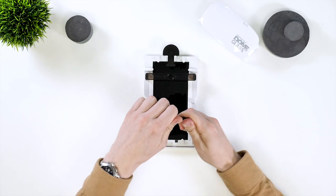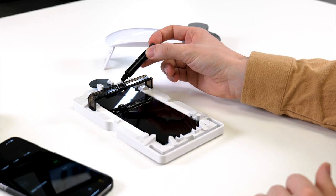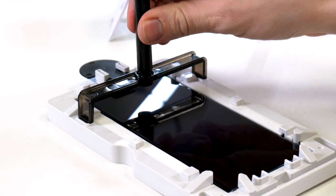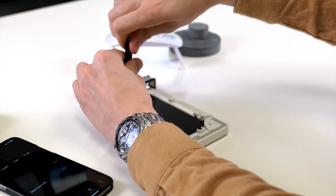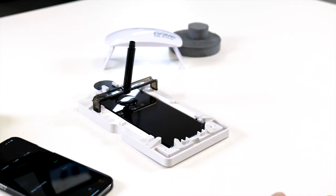Before you grab the adhesive, make sure that no more dust has gone onto the screen. If it has, just grab the dust collector and repeat until it's all gone. Now grab your adhesive and take off the pink end. Place it into the bridge over the screen. Next, carefully undo the back end, at which point the adhesive will pour out.